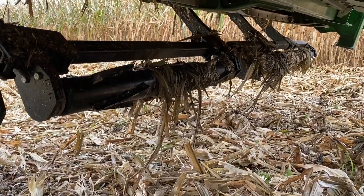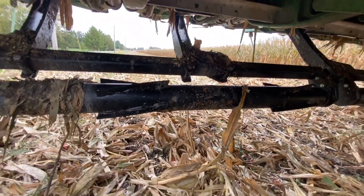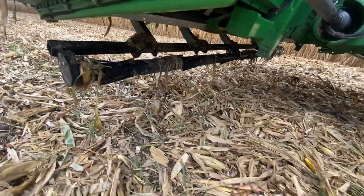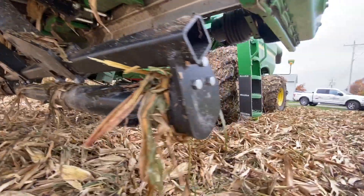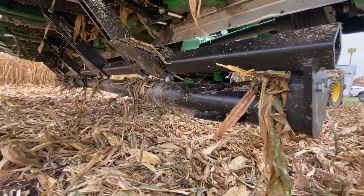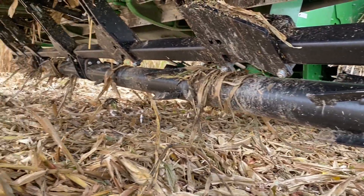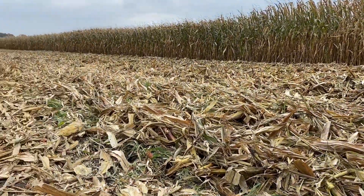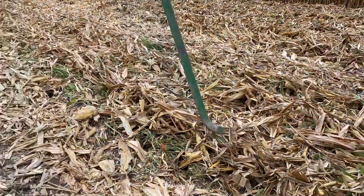You can see if we zoom in on the next roller there's a little bit of buildup in the center, but that stays pretty clean. Even in muddy conditions these Devastators can handle it. This field was a little bit tacky, but overall the Yetter Devastators do a fine job of staying clean, crimping the stalks, and laying everything flat — just like you see here in this cornfield.